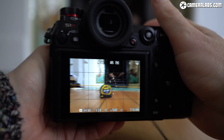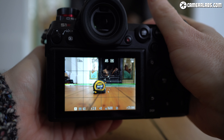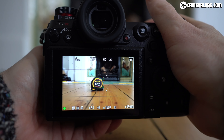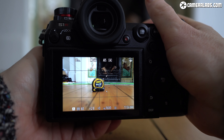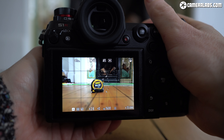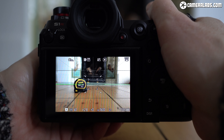Now it's the turn of the Sigma 14-24mm art at 24mm f2.8. This isn't a huge challenge for a camera, but you can still see how quickly and confidently the native Sigma lenses are focusing on the Lumix S1R body. I was really impressed by this performance and it bodes well for the future native models. I also hope this is what we can expect from the existing art primes which are being re-released in the L-mount.